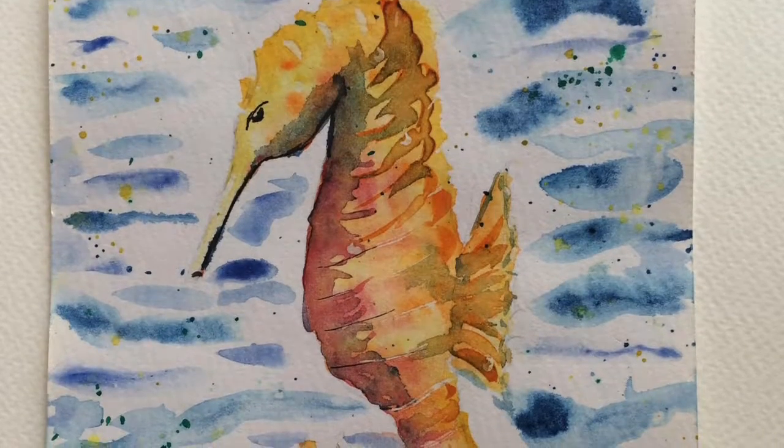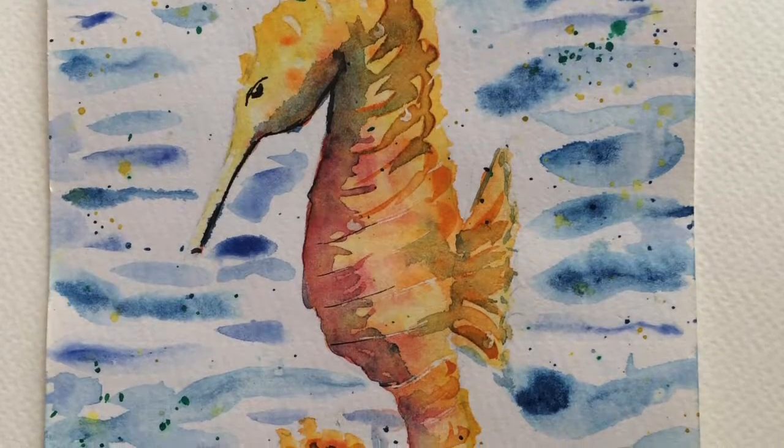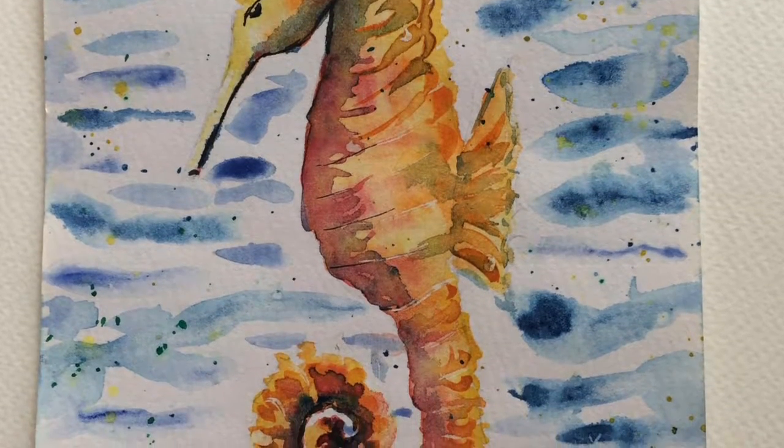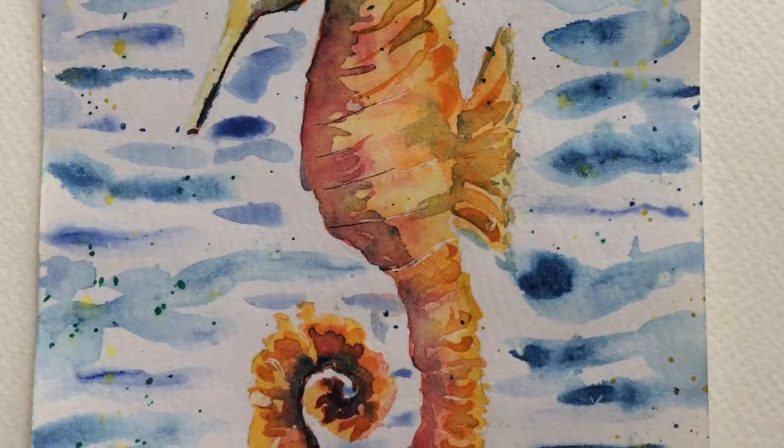Hi there, it's Dina here from Gem Bear Designs. Today's tutorial is based on watercolour and I'm using an image of a seahorse as the focus for this picture.